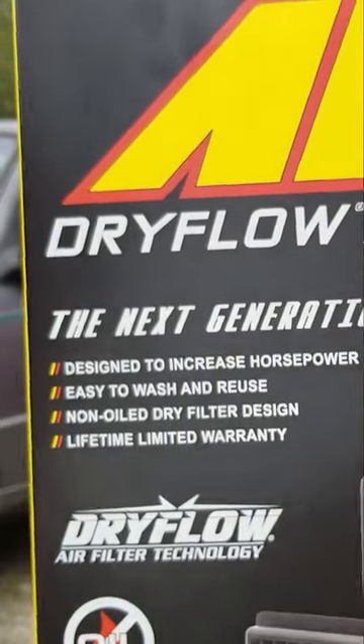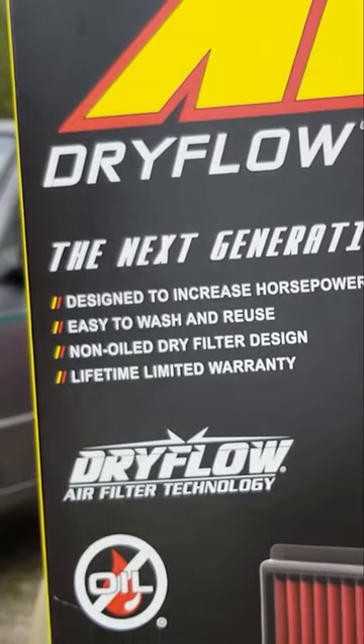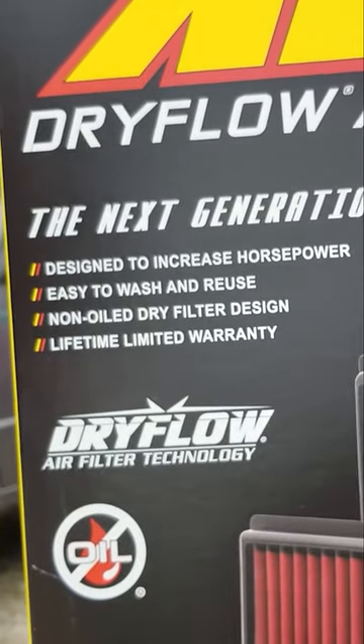So I was on Amazon the other day and I found this air filter that looked exactly like a K&N, but you didn't have to put oil on it. Dry flow air filter, wash and reuse, non-oil, lifetime warranty. So yeah, it looks just like a K&N, but it's dry. That is really weird.